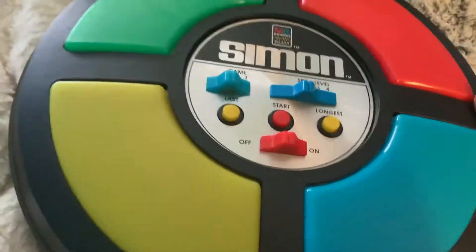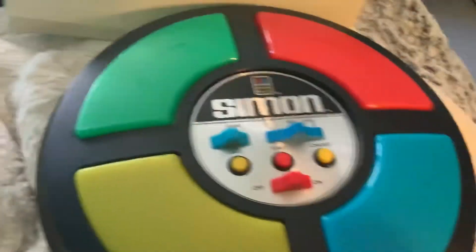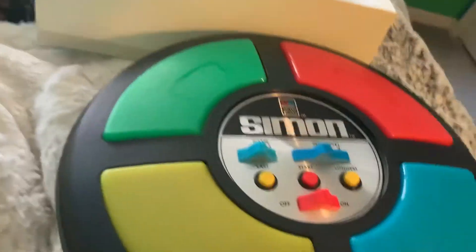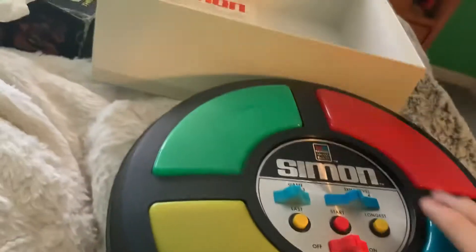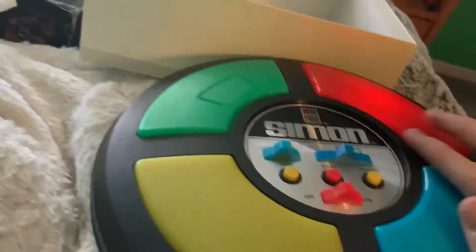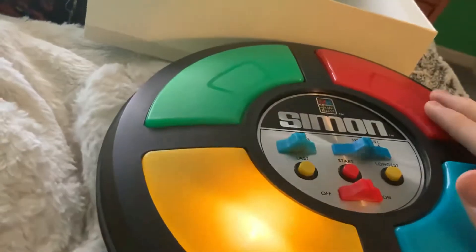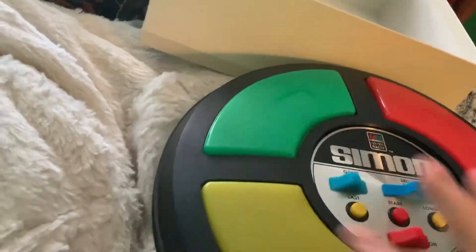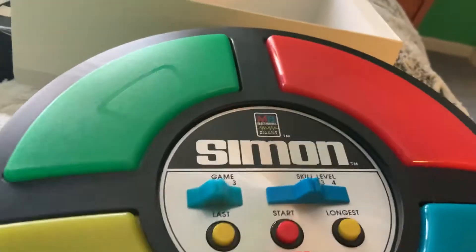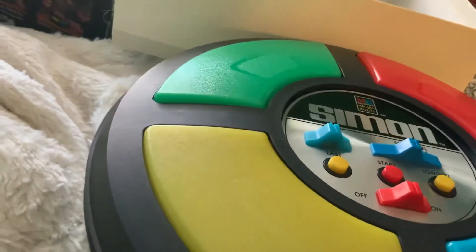Here's a gameplay of Game 1, which is the regular Simon. Now you might be wondering — is that as high as it goes? That's only 8, and it doesn't seem fair that it only goes up to 8 signals.